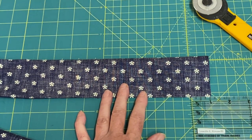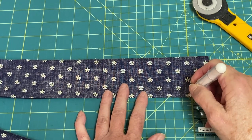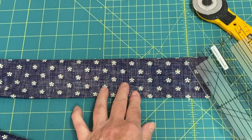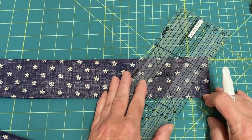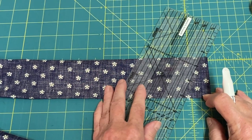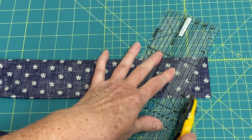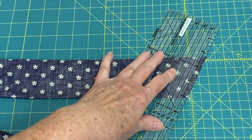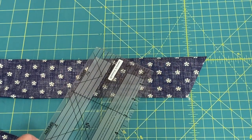Measure over from the bottom edge one inch and place a mark. Then align your ruler with that mark to the upper folded corner and cut on an angle. This will make a nice pointed edge on the finished neck wrap.